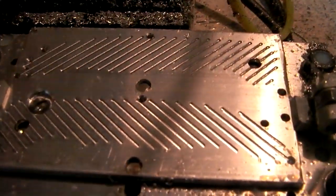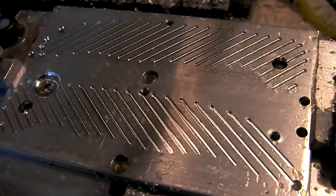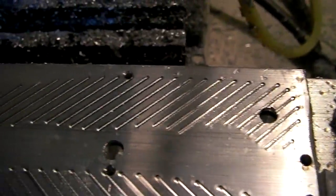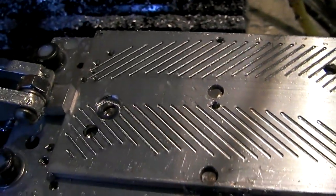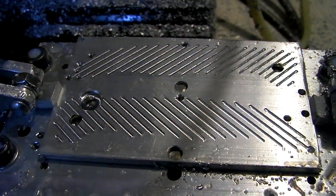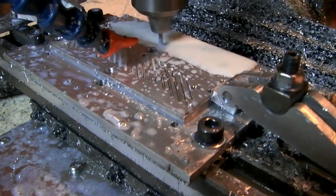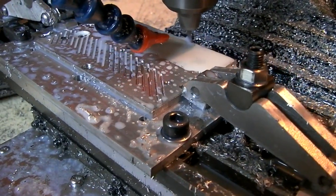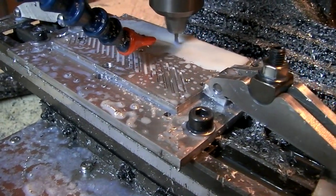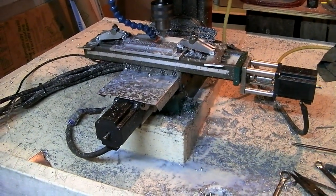This last code took forever — about 15 minutes — just putting these beautiful little 1/16-inch grooves across the whole surface. It should look pretty good once it's all put together and done. Right now I'm using a 1/8-inch end mill to face the material down to exactly 0.18 inches thick, moving at 40 inches per minute, which is pretty quick.